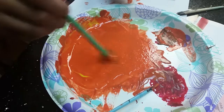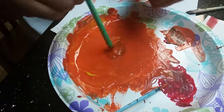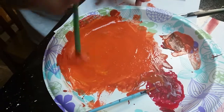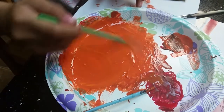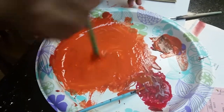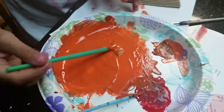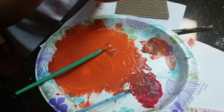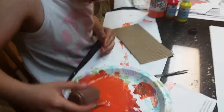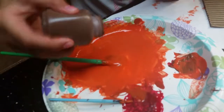That's good. You want to try to mix it all in so there's no color sticking out, so it doesn't look weird. I'm going to add a little bit more brown — I'm going to be a little careful.